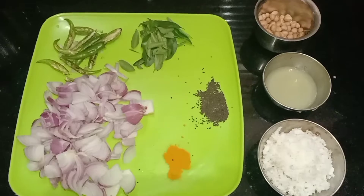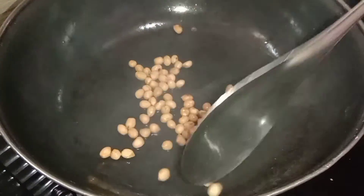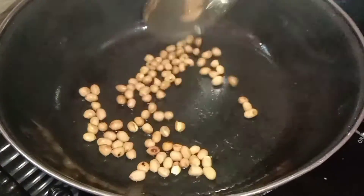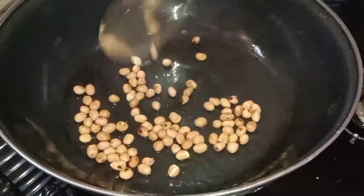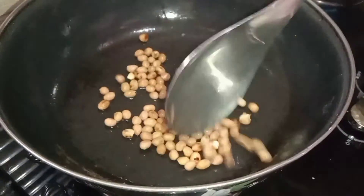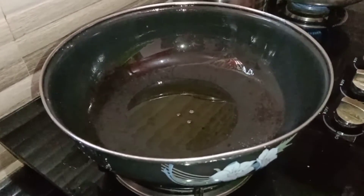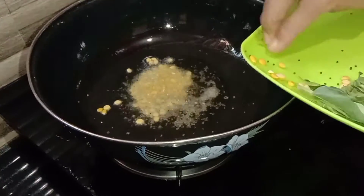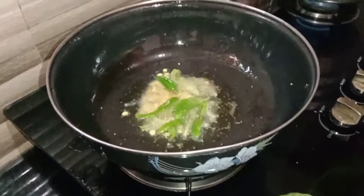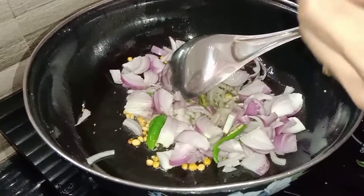Add 1 onion to a cup. Add 1-2 onions and mix. Add 1 onion to a cup of sugar. We are going to add 5 spoons to make it. We are going to add a little bit more and then we are going to fry it.